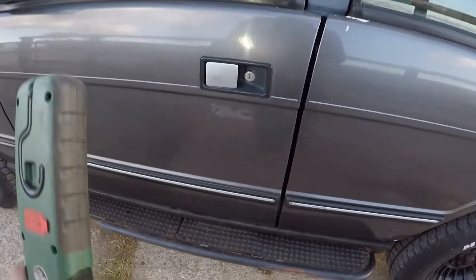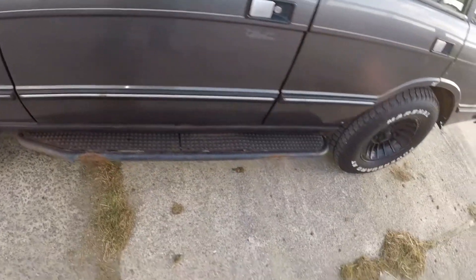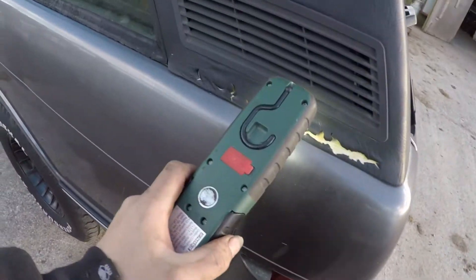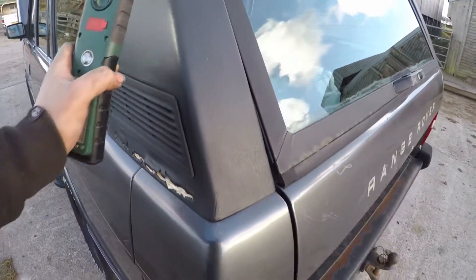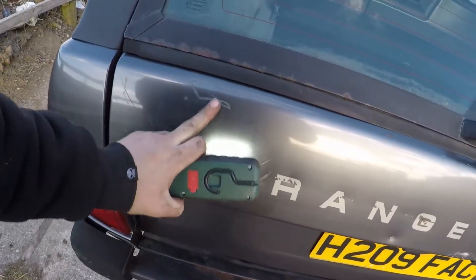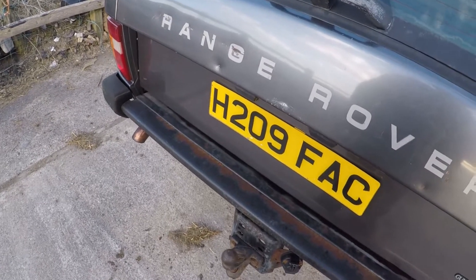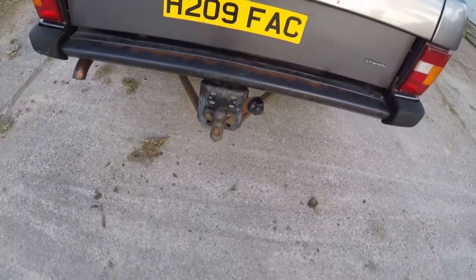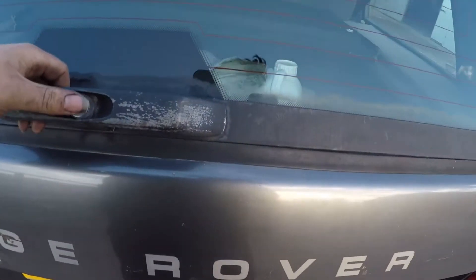Underneath both of these sidesteps is rotten, so that either needs replacing or taking off. All the paintwork throughout the body is in bad shape - whether it's lacquer coming off (up top here there's none at all), dents, dings, a bit of aluminium corrosion, or some trim damaged or missing. The rear bumper has a bit of surface rust, but to be fair the bumper itself is actually quite straight, so I wouldn't mind just treating and reusing it.